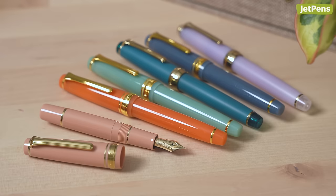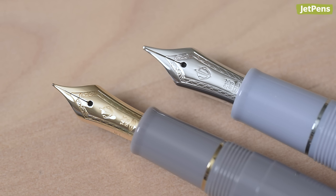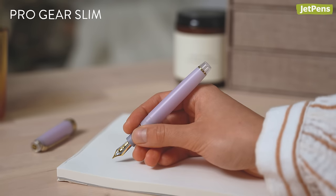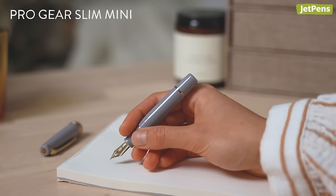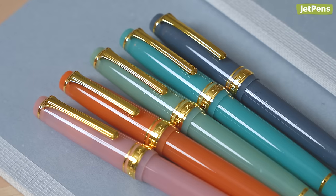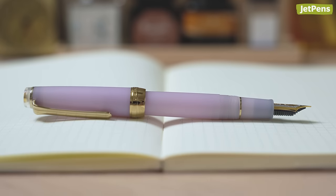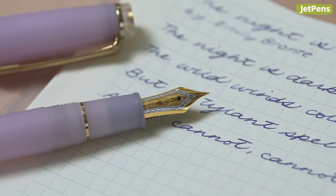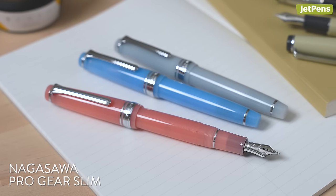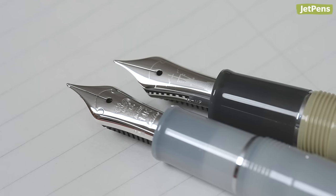Luxury: Sailor Pro Gear. The Sailor Pro Gear line is beautiful to look at and to write with. These pens are available with either a 14 or 21 carat nib and come in three sizes: the original Pro Gear, the slightly shorter and thinner Pro Gear Slim, and the compact and pocketable Mini — it's so cute. They come in a wide array of colors so you're sure to find one that fits your personal style. Note that Sailor's gold nibs are known for having some feedback; it's normal to feel the vibrations in the nib as you write or draw. Sailor also makes stunning Pro Gear Slim and Pro Gear Slim Mini fountain pens for Nagasawa, a stationery store founded in 1882 and based in Kobe, Japan.